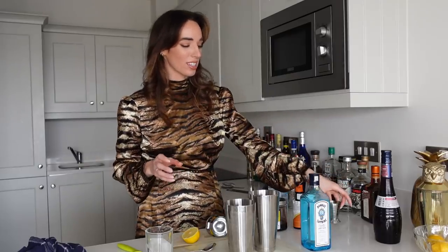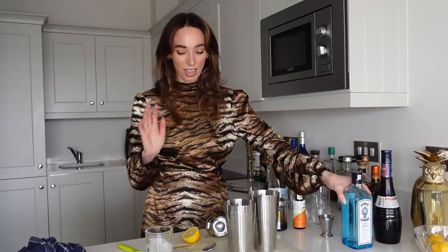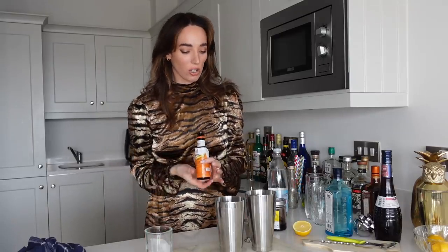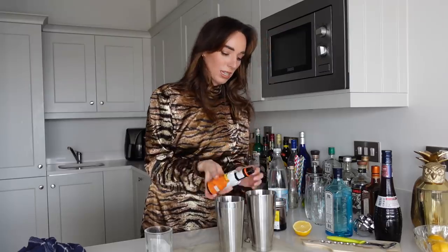Oh my god it's so sweet — it reminds me of cough syrup! I honestly find I give more of a reaction to super sweet liqueurs than really strong stuff. Okay, so now it's time to add in our gin — 45 mils of beautiful Bombay Sapphire. That was a little generous but that's okay. And then we are just doing a dash of orange bitters.